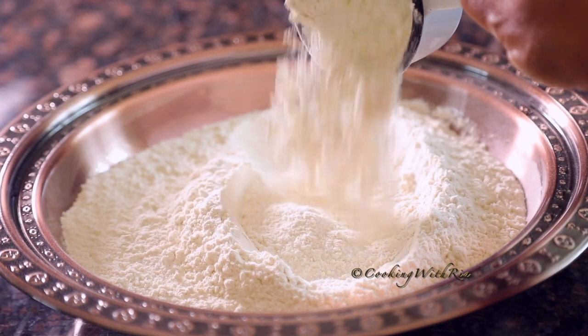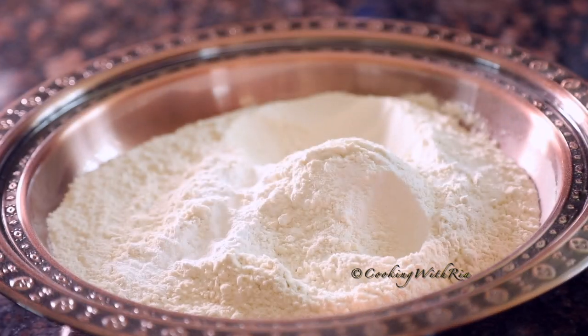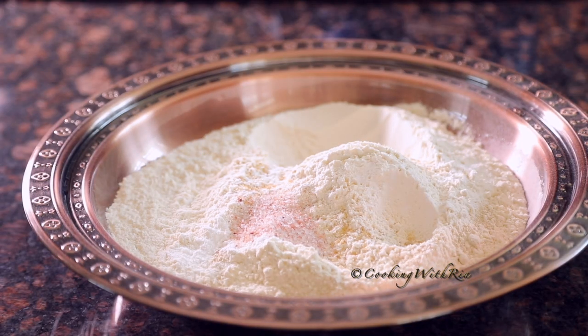Measure out 4 cups of flour — 20 ounces — 2 teaspoons of baking powder, 2 teaspoons brown sugar, 1 teaspoon salt, and a pinch of yeast, which is optional. Mix well to combine.